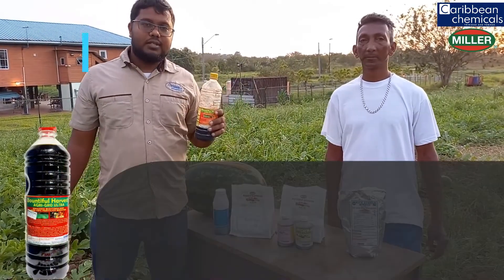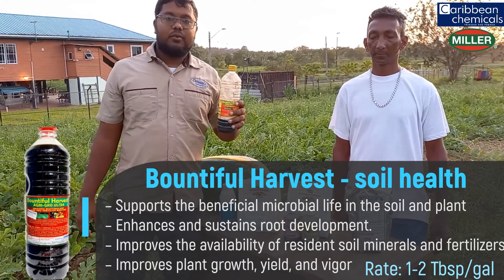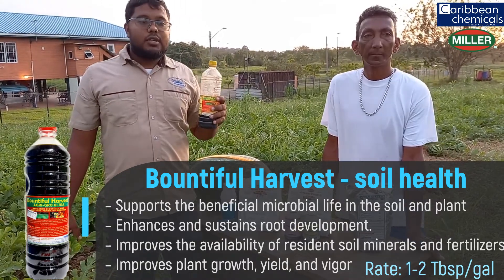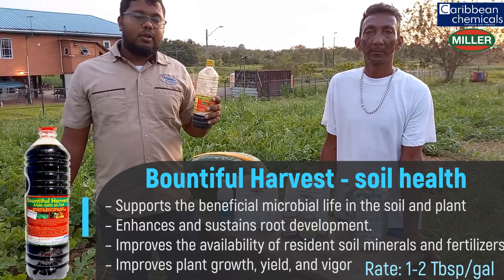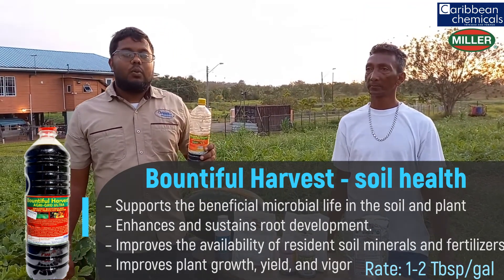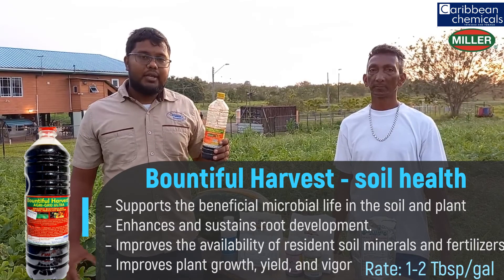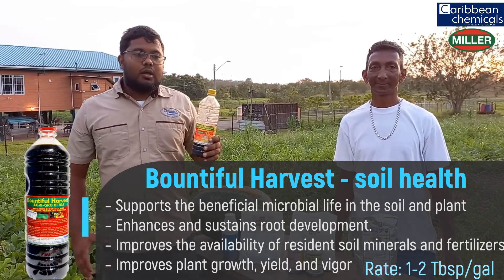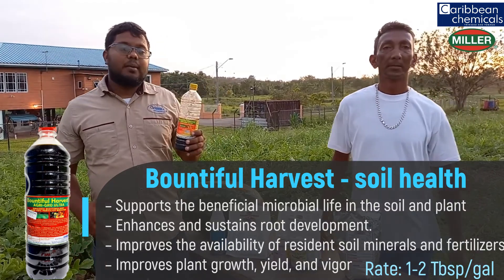In combination with soil improvement, we have Bountiful Harvest. Bountiful Harvest is a soil ameliorant, excellent for drench, which helps increase the quality of your soil, making unavailable nutrients available to your plants. It is a very good product that helps make the soil aerated, breaks down soil particles, allowing roots to penetrate into the soil a lot better, making the plant establish a lot better.